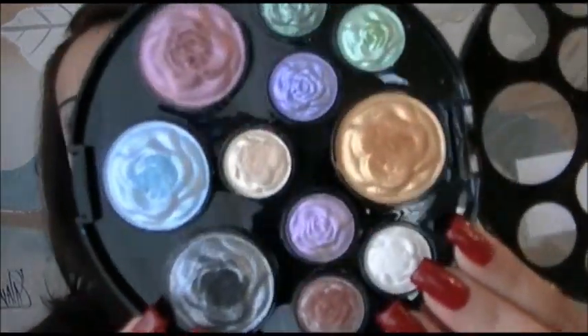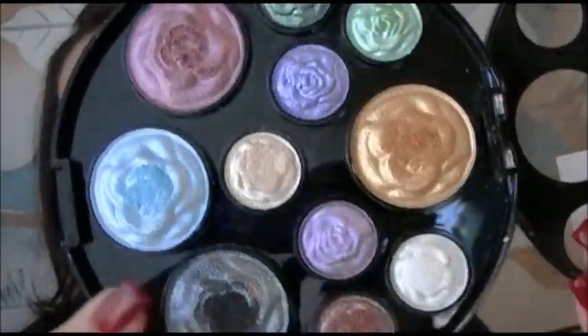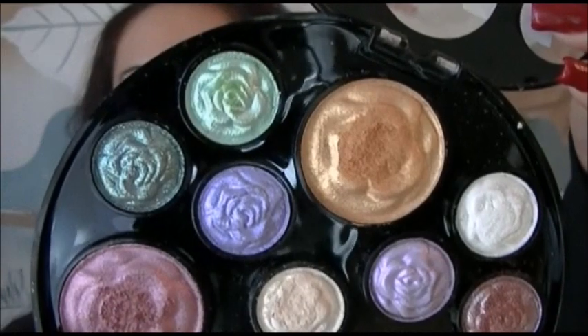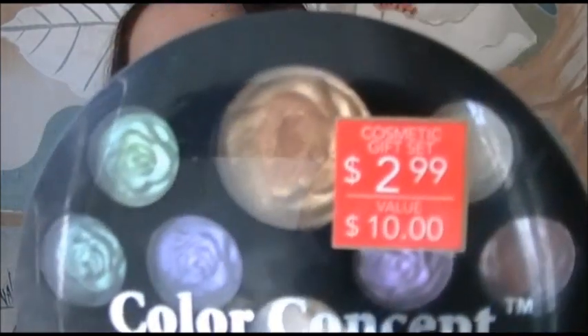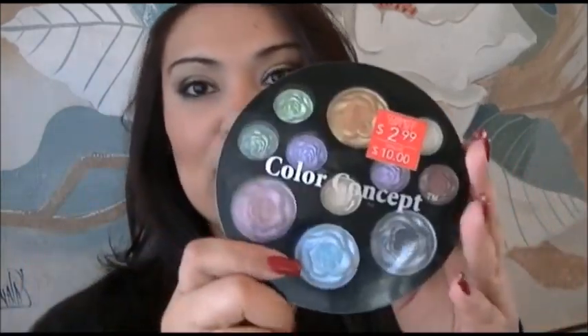Hello you guys. I was recently in RiteAid and I came across this eyeshadow palette. What got my attention was all the pretty shimmery colors it has. I've been using it, so you can't really tell on some of them, but look at the green one in the shape of little roses. I thought it was really pretty and the price was super amazing — it was only $2.99 from RiteAid, so I thought it would be fun to come up with a smokey eye makeup look using this eyeshadow palette.